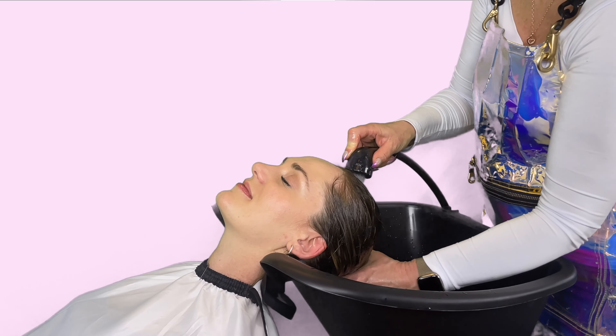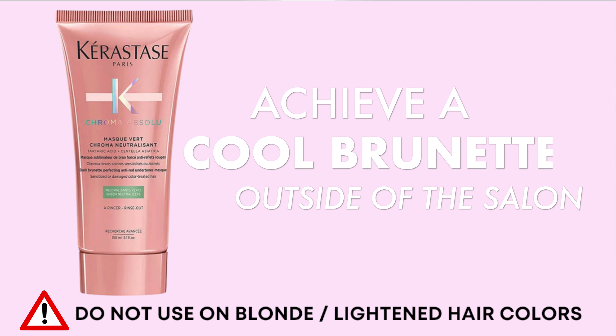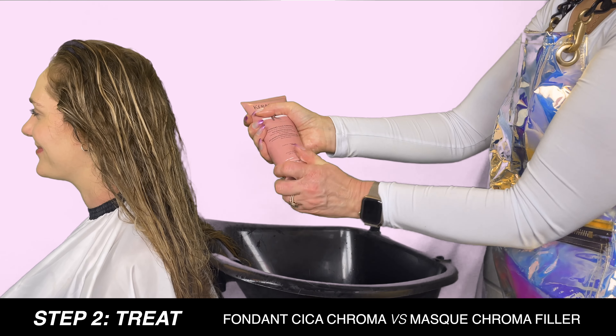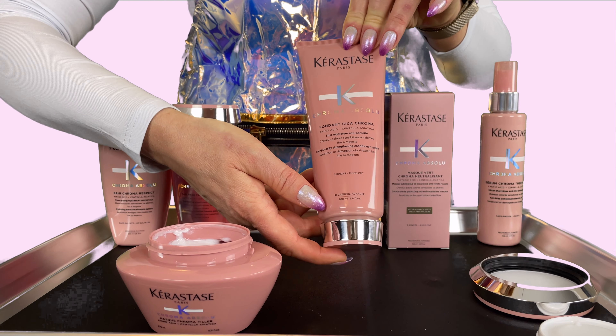After you rinse the shampoo thoroughly, you have an option to follow with the Chroma Absolute conditioner, the mask, the high shine gloss treatment, or if you need to color correct, you can use the tone perfecting hair mask for darker color treated hair. After cleansing, the next step will be to treat the hair. Similar to the two shampoos, you will choose whether to use the conditioner or the mask based on your hair density.